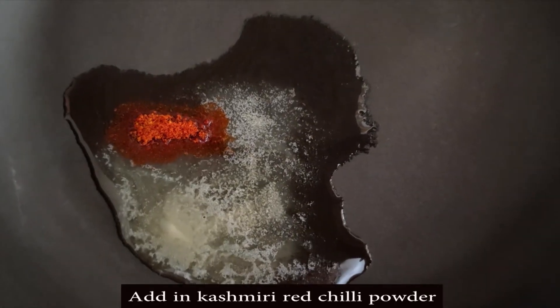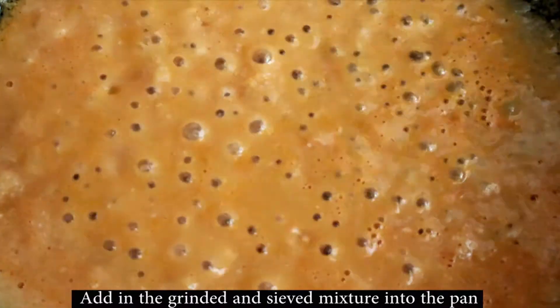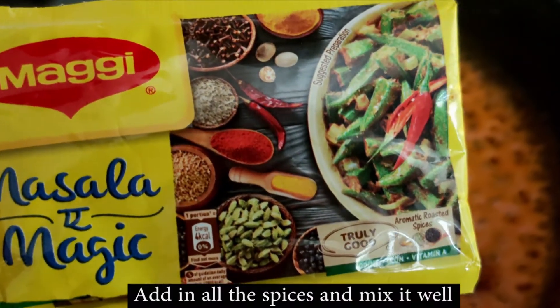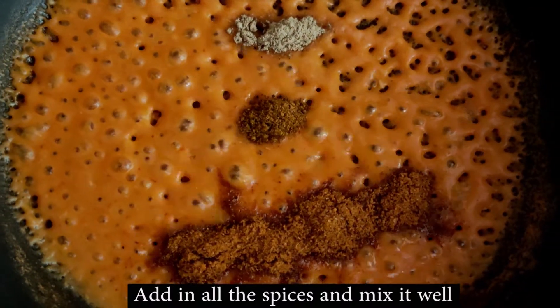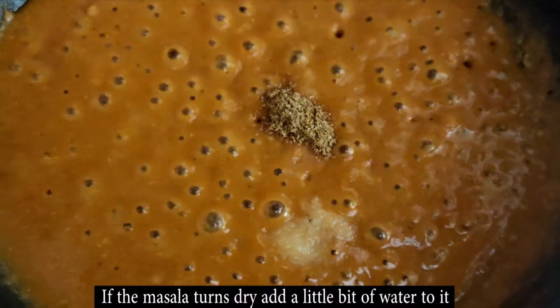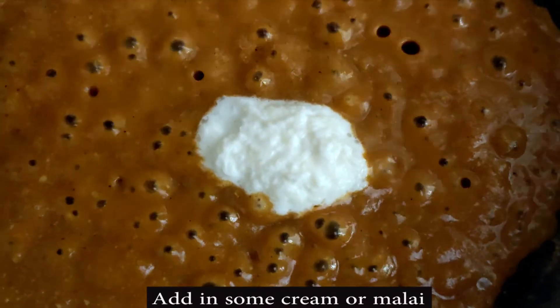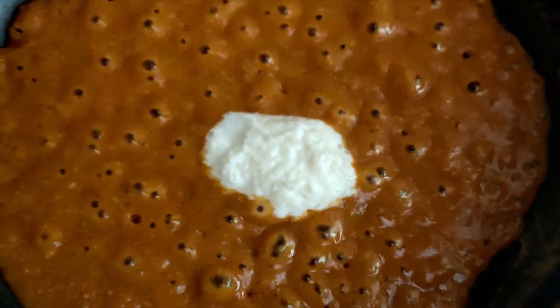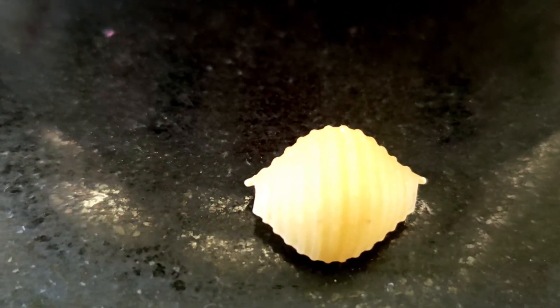In a pan, add 1 tablespoon of oil, 1 tablespoon of butter and half a teaspoon of Kashmiri red chili powder. Add the gravy mixture, and after a minute add 1 packet of Maggi masala and additional spices and salt as per taste. Add a little water, cover and cook until the oil separates from the gravy. Add 1 tablespoon of fresh cream, mix well, then add pre-boiled macaroni. Your delicious makhani macaroni is ready.